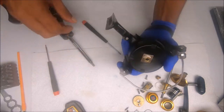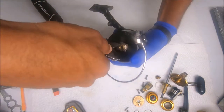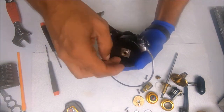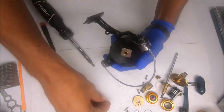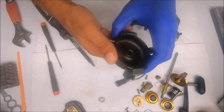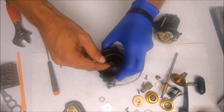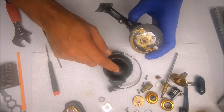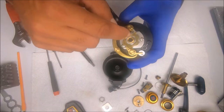Then we'll remove this nut to get the rotor off — just pop straight up. It's a good idea to add some grease to this section so that the rotor does not get corroded or stuck to the ratchet.